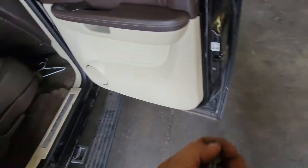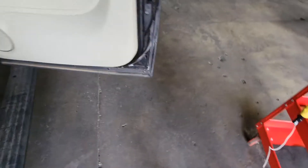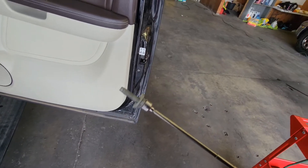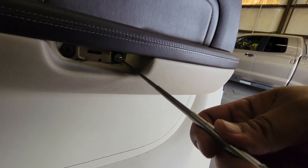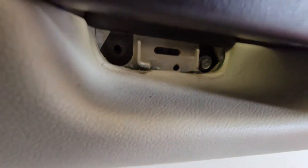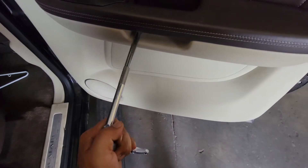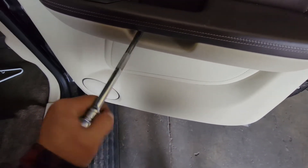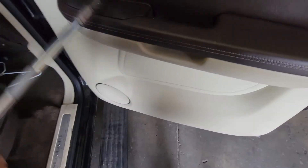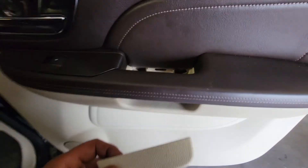Next we're going to grab these three 10-millimeter bolts. There are two that go down here — one and two — and the third one goes up there. I have a little magnet that's going to help me do that. Swing these over, put those in, secure them down. For this one you will have to pull the handle back to be able to reach in there.